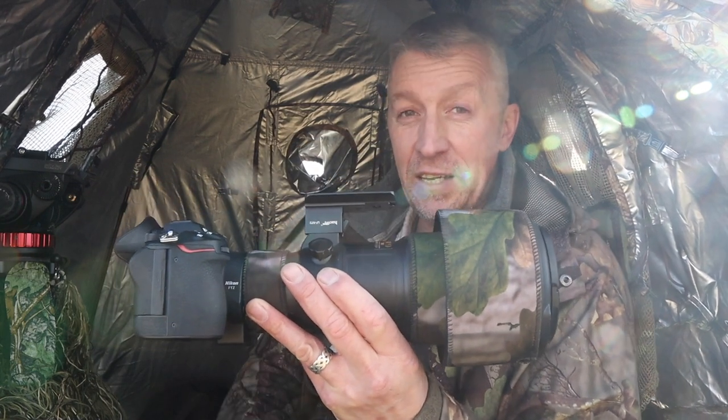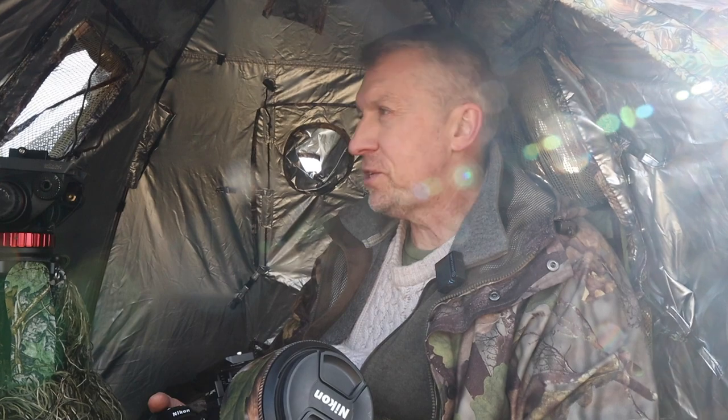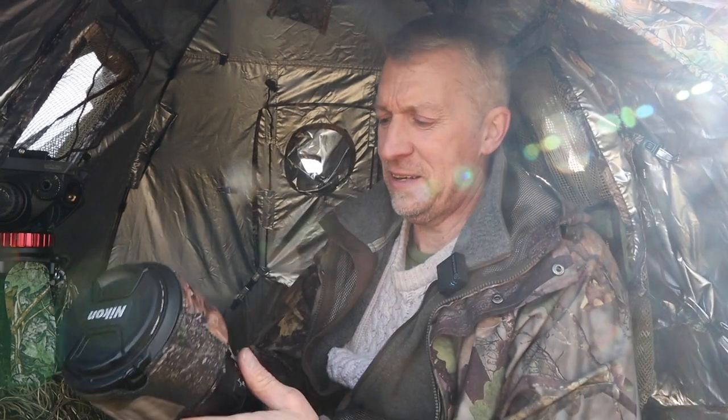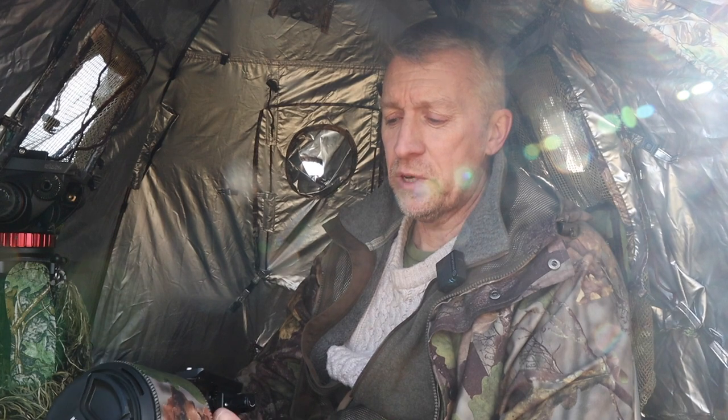After much deliberation and watching every YouTube video in the world, I ended up buying this — the Nikon 500 PF. When it came, I thought they'd sent the wrong lens, like a 70-200 or something. It is absolutely tiny. Look at the size of it — that's a 500mm prime. I've not had the best of luck with it up to now, but the images I have taken have been absolutely razor sharp. I know I'm losing a stop over the f4 — it's f5.6 — but I think we can cope with it. This is one of the reasons I've come down here today, to try and get some images of these barn owls.